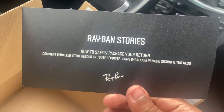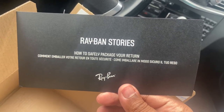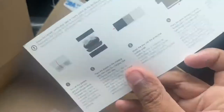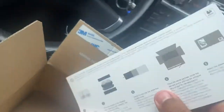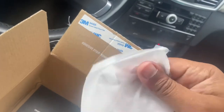Ray-Bans Stories. How to safely package your return. Oh, that's French. Alright, I can just tell you how. This is if you want to return. Smooth little — I think let's put my glasses in. This feels good, this material. Alright, anyway.